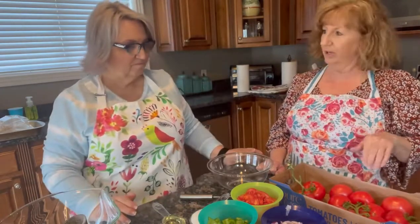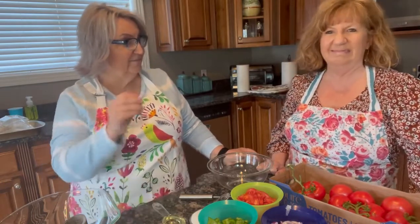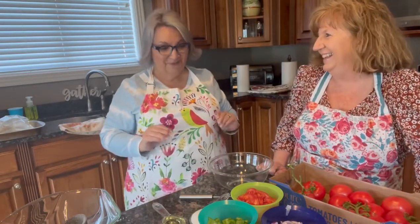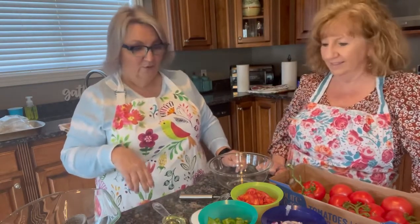We're going to do some tuna salad and stuff some of those in our tomato, and you're not going to try it — you will not even try it! But this is a really quick and easy recipe. It does marinate overnight for the full flavor, so we probably won't be eating it today, but I'll send some home with you.